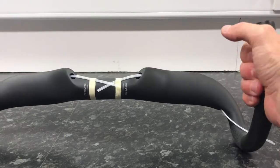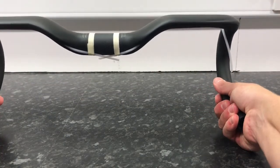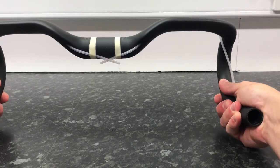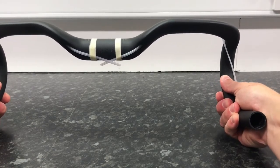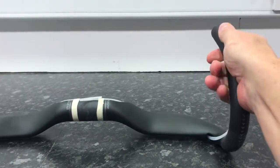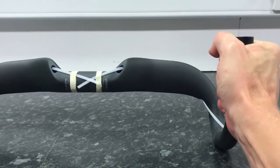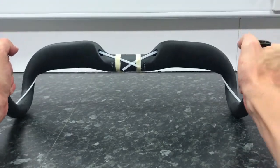Pretty light. Let's try and bend them — see what we can do. If I try and push them together, there's a little bit of flex, probably the same amount as the Chinese ones. Give these a twist and they barely budge at all.